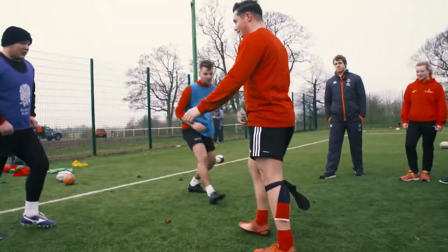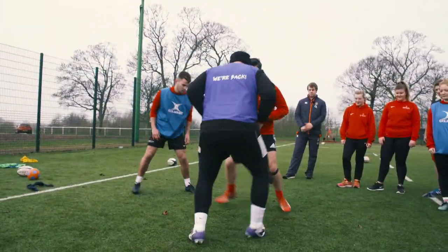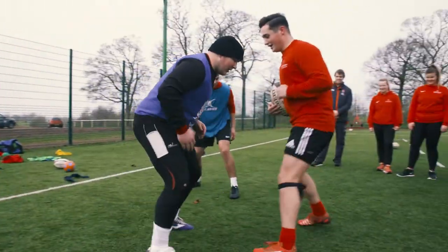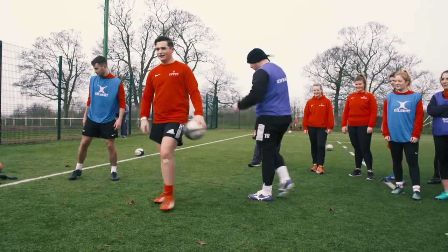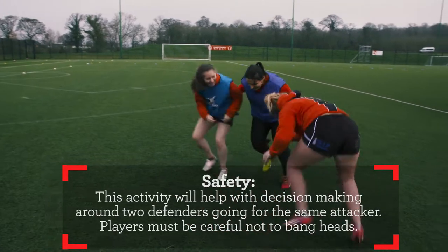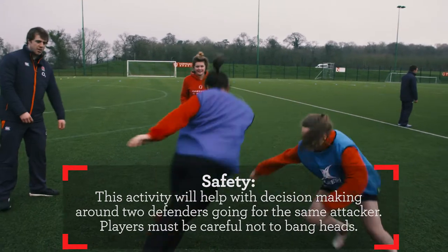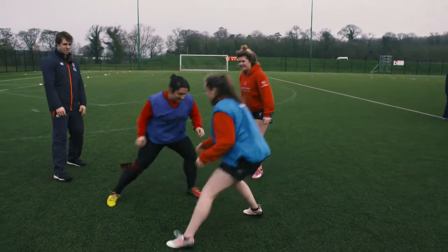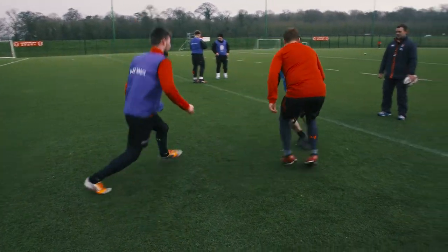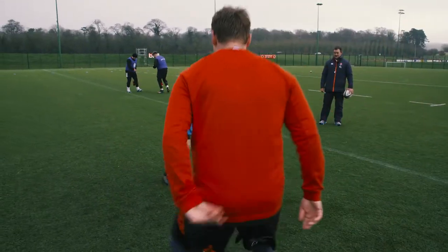Well done, good work Joe. Good tracking. That'll do — well done. Good — excellent, that's one, keep going, try and get the other one. Remember the feet. Good footwork lads, get that foot nice and close, head to the side. Well done, brilliant.